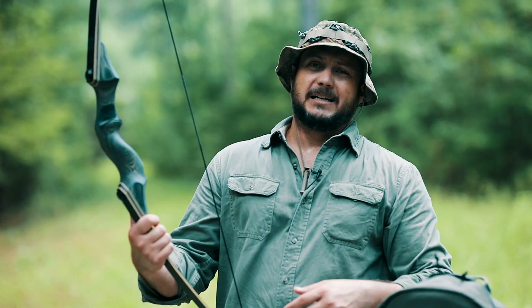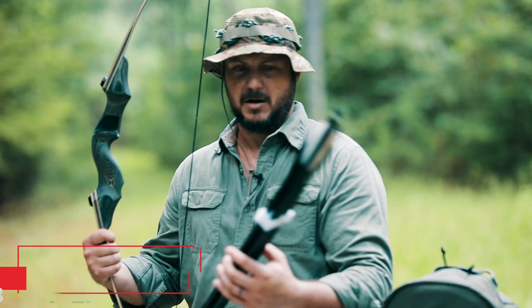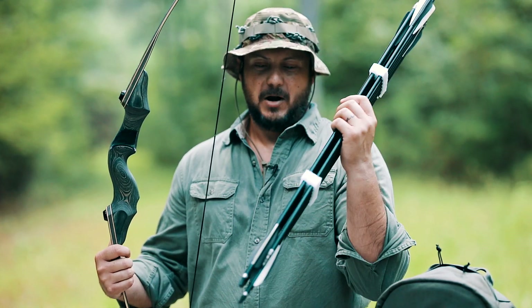It goes for $129, which is actually pretty reasonable for a recurve. They sell these arrows too. I'm more into the traditional type arrows, but just for shooting and practicing these are good.